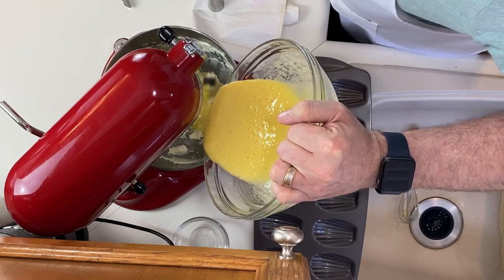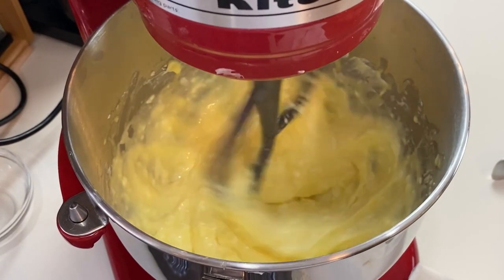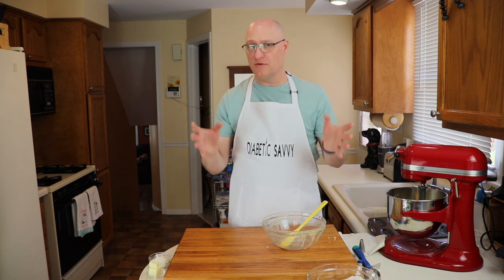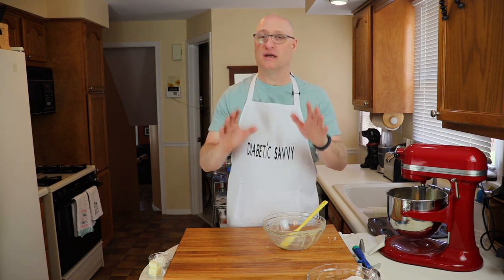Now very slowly combine our eggs and our butter mixture together until they're fully combined. When you're at that point where it's light, fluffy, and almost all the lumps are gone, you can turn off the mixer and let it relax for a minute.